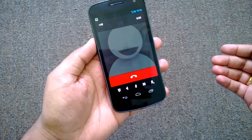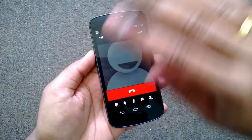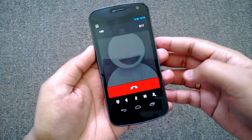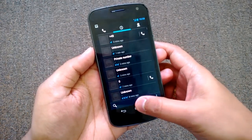We've accepted the call — the call is now in progress. We just used our hand to accept the call without touching the screen. The app uses the sensors on the phone to accept the call.